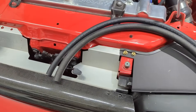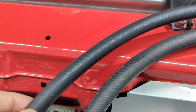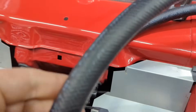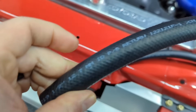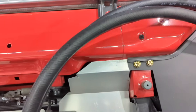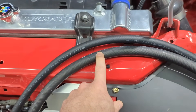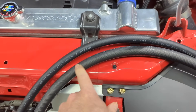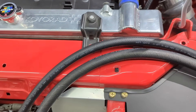Went to my local Advance Auto Parts and got some 3/8 power steering return hose and some — where is it — half inch. So I'm gonna take the old ones out and replace them with these. Try to bend these up and show you guys how I do that to get some bends in these, because they're just straight.